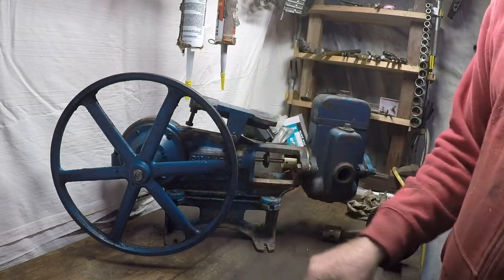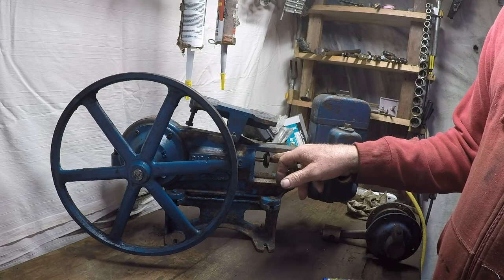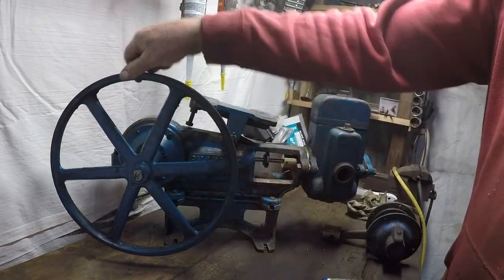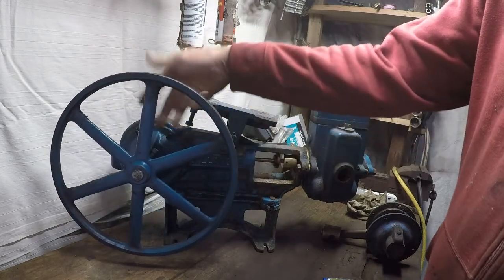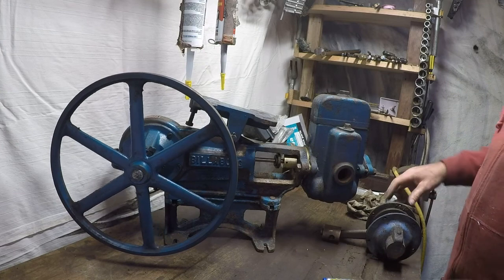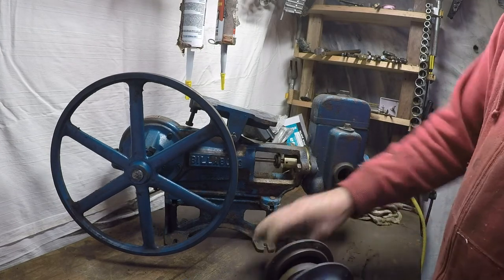Now if the shaft is still spinning and nothing's moving, the next thing you want to check for is whether this bolt here is tight enough. If the wheel is just spinning freely on the shaft, that's another common cause.